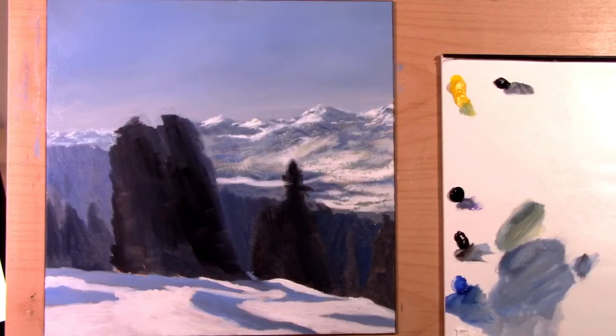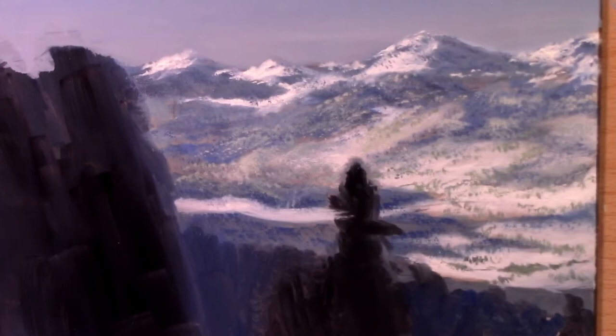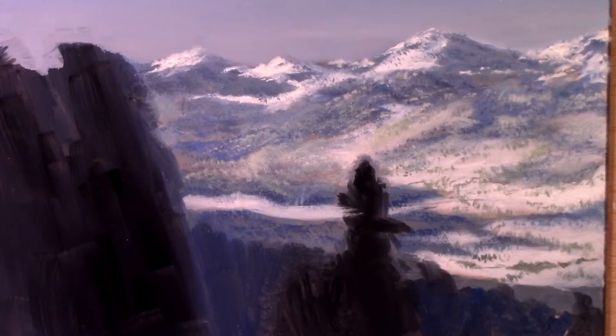Alright, we are back and done with video two of six from the Winter in Austria lesson. For this one we basically did the sky — let me zoom in so you can see. The sky looks pretty good; it's fairly forgiving. You have a lighter part at the bottom and it gets darker as you go up. He also introduced a couple of clouds. The main focus for video two was the mountains, and he covered that mountainous area well.